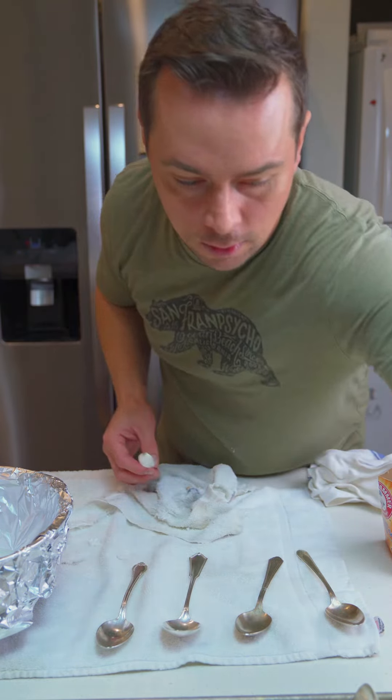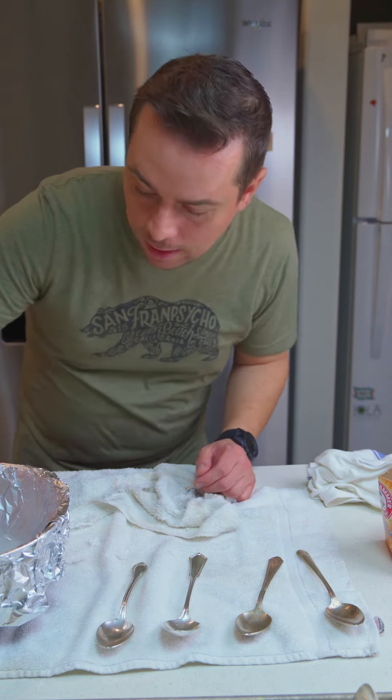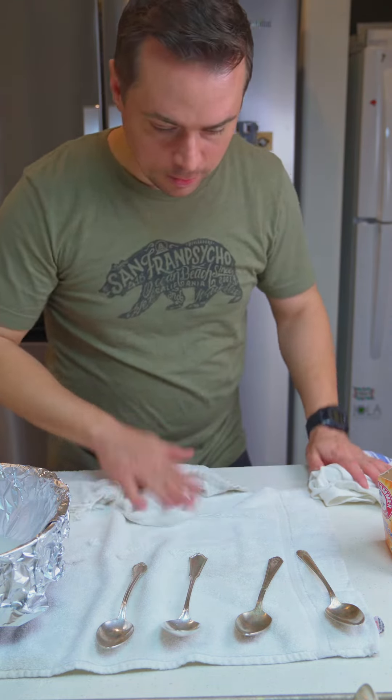And that's the video — see you guys soon. If there's any scientists out there that can tell us why this solution cleans the silver, we'd appreciate that too. Aluminum foil, baking soda, salt, and love.